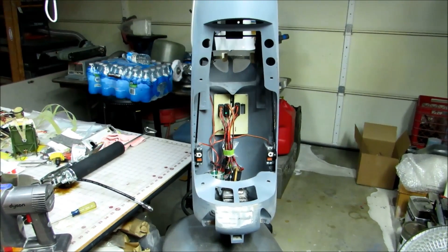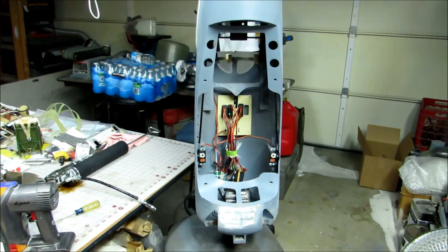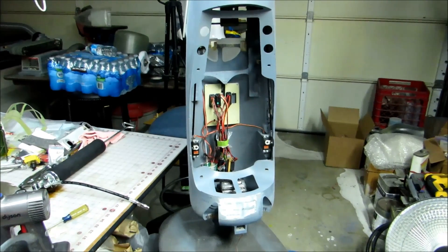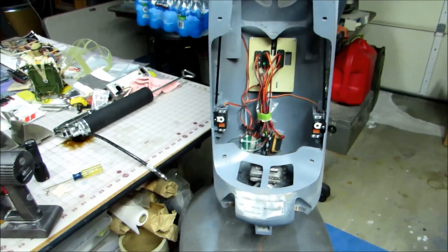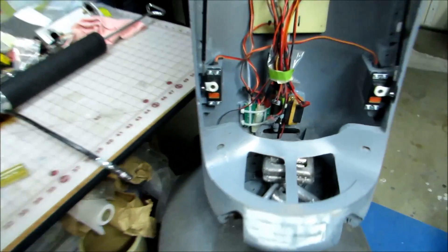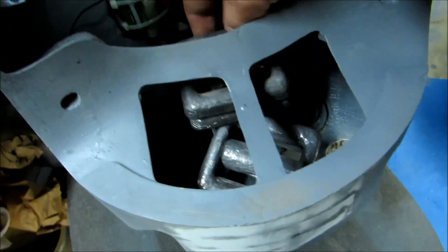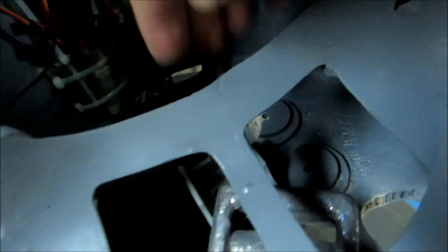Hi guys, Don Rice here working on the Zeroli Corsair. It's been a couple of months — probably since the end of August — since I was doing anything worthwhile on this airplane. What I've been doing for the last few days is working on mounting the ignition system. The plane is currently hanging by its tail and sitting on its nose, and you can see the diver weights in there. What's in there under those diver weights is a box I built to house the ignition.